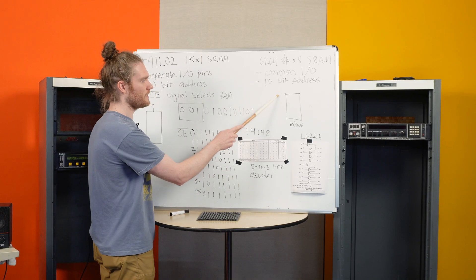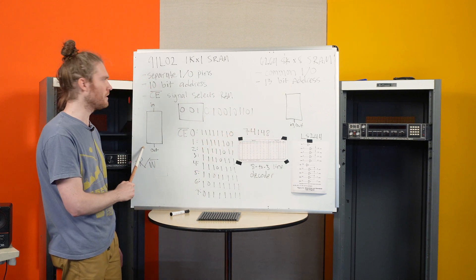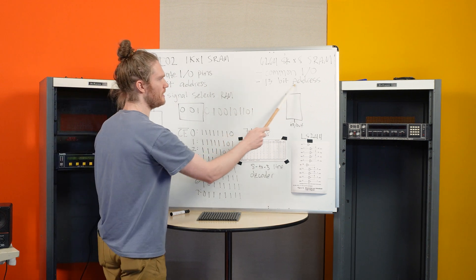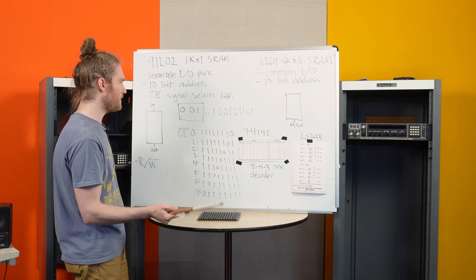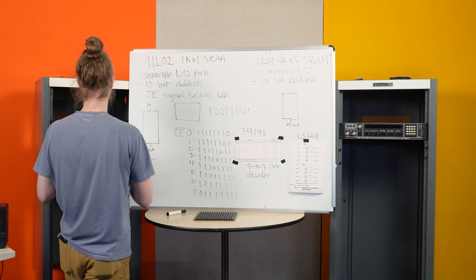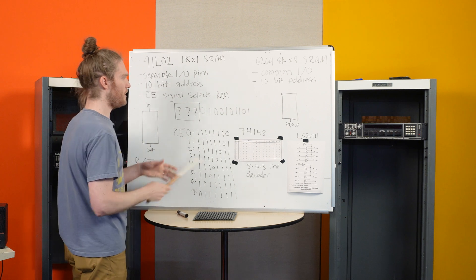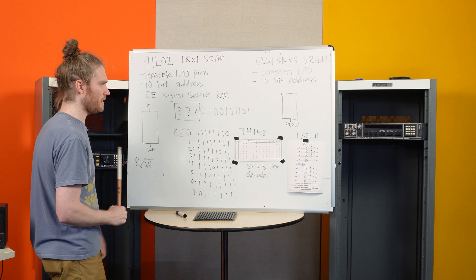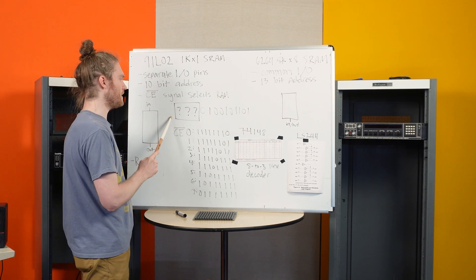The other thing is that the 6264 is 8196 bits tall while the original is 1024 bits tall. We need a 10-bit address to access all 1024 locations in the original RAM, but we need a 13-bit address to access all 8196 locations in the 6264. The EMT only gives us a 10-bit address, counting from all zeros to all ones — zero up to 1023, which is 1024 values. Our task is to figure out how we're going to get these three additional most significant bits.